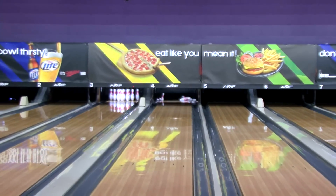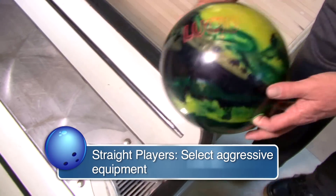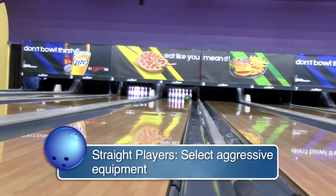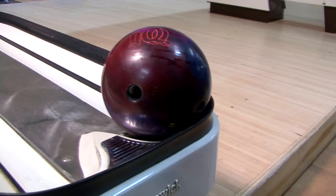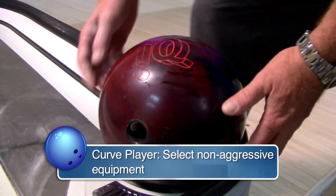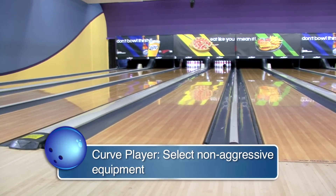So what kind of equipment should you use on a house oil pattern? Again, this is predicated on the type of style you have. A straighter player is going to use much more aggressive equipment to get the bowling ball to grip the lane surface and hook into the pocket. A player that throws the big curve will use something less aggressive — they want to store energy longer so the ball can come off the end of the pattern and drive through the pins.